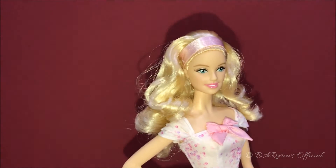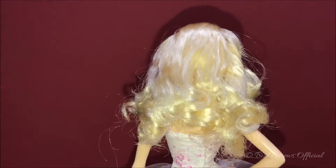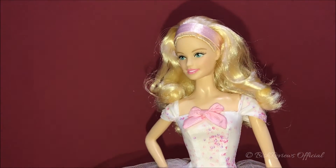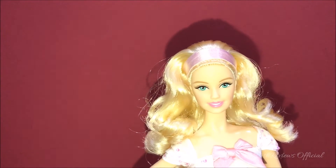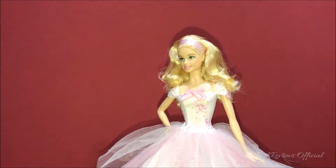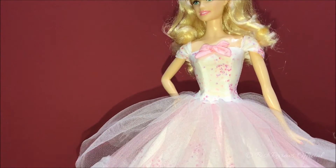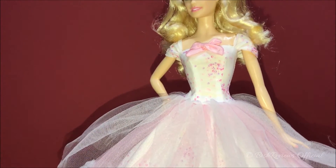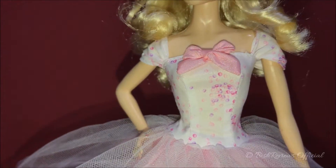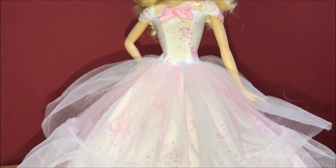She has blonde curly hair — straight out of the box, it's not that bad but not the best either. She has a soft pink ribbon-ish silk hair band. She's wearing the soft pink gown which has a white body with hot pink, purple, lavender, and soft pink patterns. Up there she has a pink ribbon. She really represents Barbie beautifully.